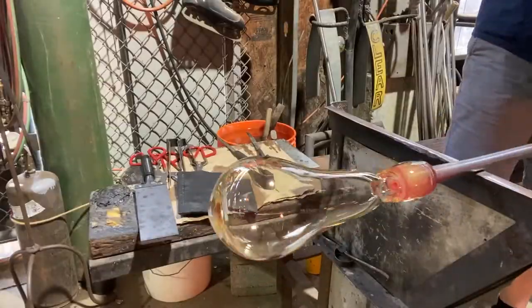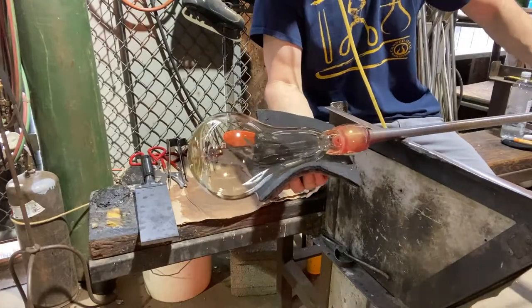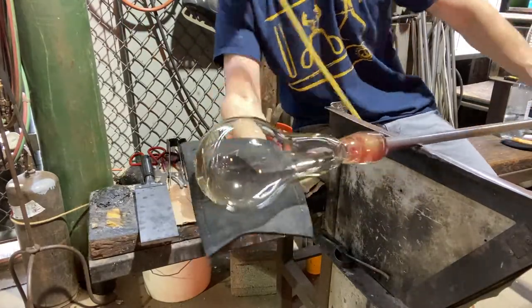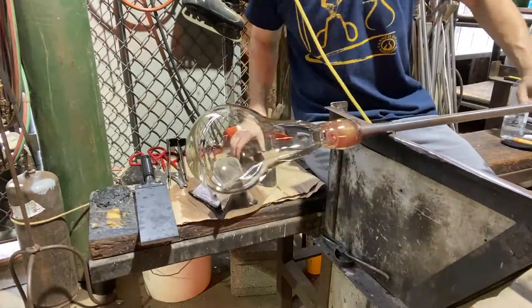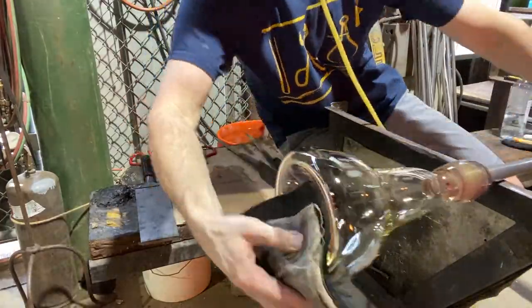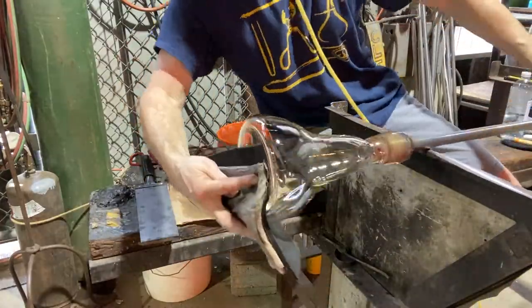Get the heat. As you're sitting at the bench it cools down, so you can only work with it for a little bit of time before you have to heat it back up. Trying to get it right — I need to fix that bottom because it's round; it's not going to sit down correctly. So flatten it out so it'll sit on your table, really pressing the bottom in so it's concave.